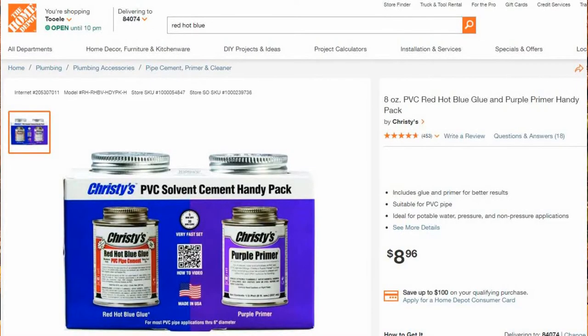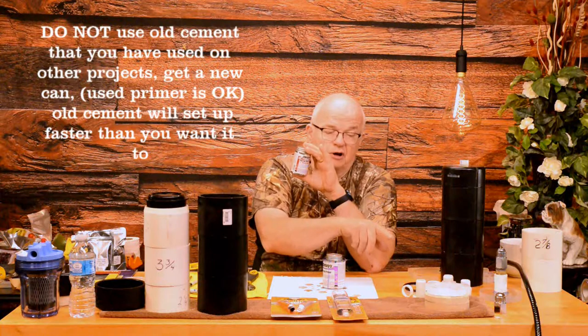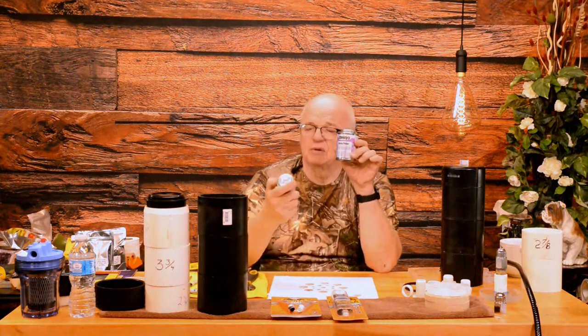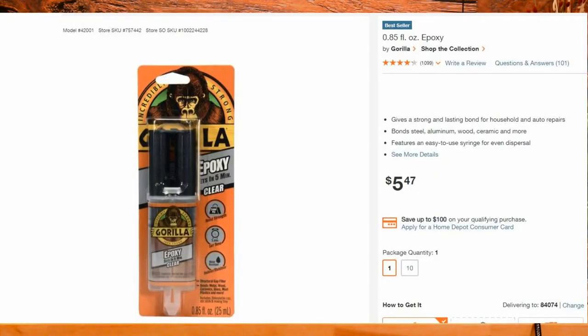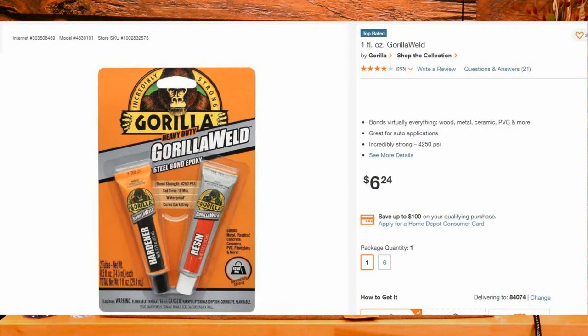You're going to need PVC cement. I like to use Christy's Red Hot Blue because it works very well cementing PVC to ABS — there are specialty cements designed specifically for that, but I find this works great. You'll also need some primer. You can buy these in a two-pack from Home Depot. You're also going to need a two-part epoxy adhesive — you'll want both parts because when you mix them it's more free-flowing, which is what you want. One part mixes a bit thicker, but I wouldn't trust anything else.